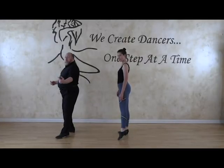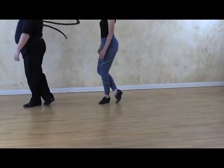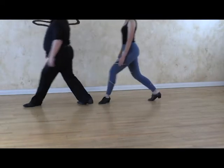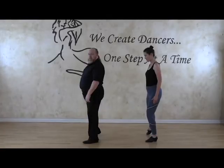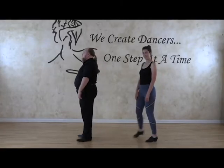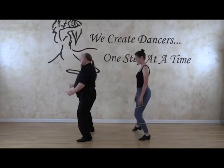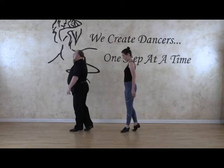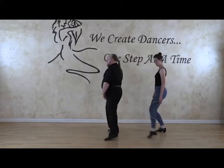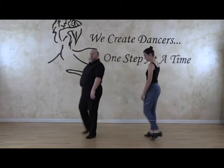Now this time we're into a forward rock step. Again, same kind of concept — the first step is small. So we'll do that part again. We're going to do a sidestep to the right, which is away from you right now. So we have side, and then we do a forward small step, then a big step, and then a sidestep.